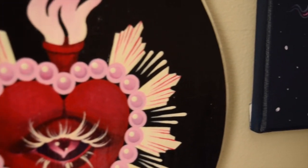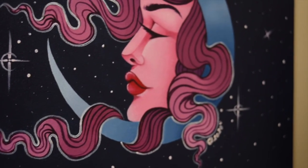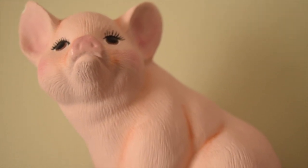Hi everyone! My name is Chanel, otherwise known as Tiny Tattooer. If you're familiar with my work, you've probably noticed that I love to paint on wooden plaques. Aside from skin, it's easily one of my favorite canvases to work with.